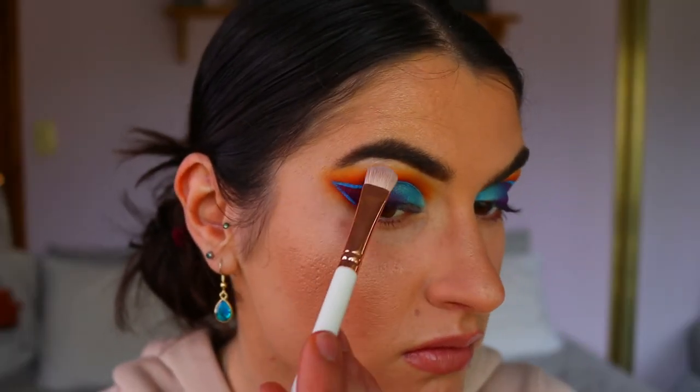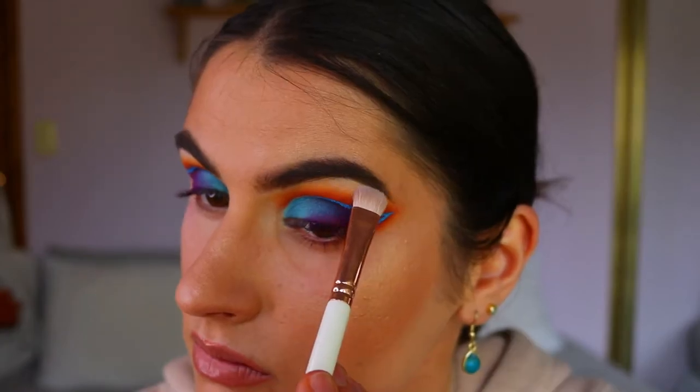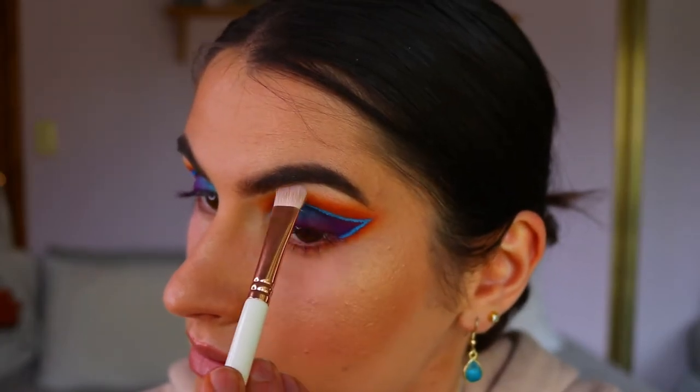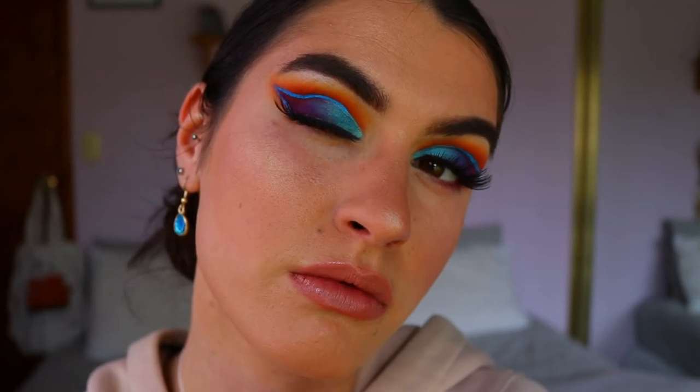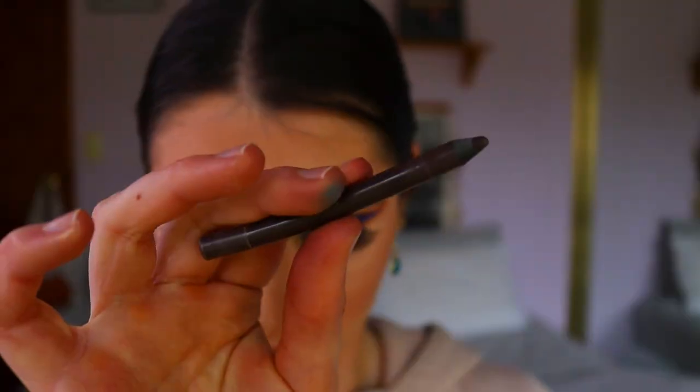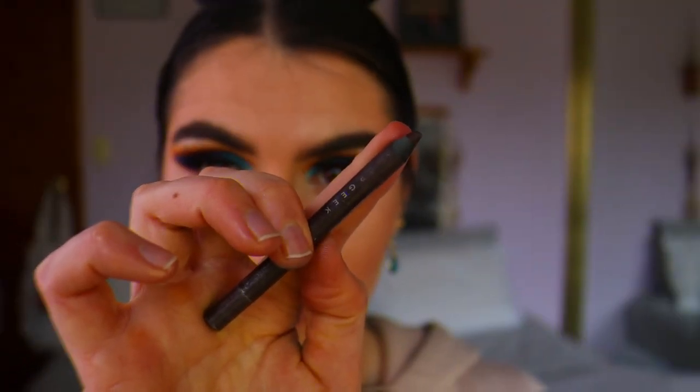To highlight my brow bone, I'm taking Ice Queen from Makeup Geek — a beautiful shimmery white tone — and applying it to the very highest points of the brow. Then for lashes I'm going in with lashes from Kona Lashes in the style Make Him Miss Me. I love them — they have a beautiful feline effect because they're shorter on the inner corner and longer on the outer corner.